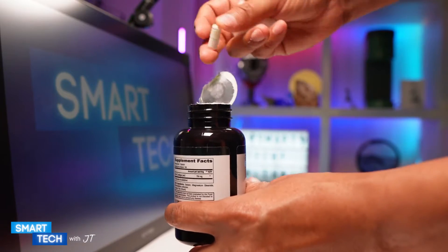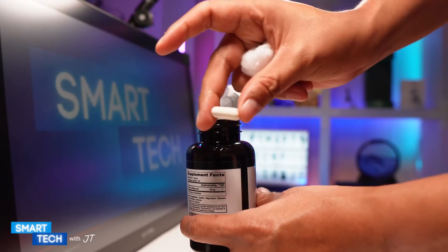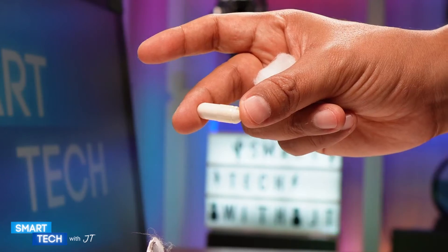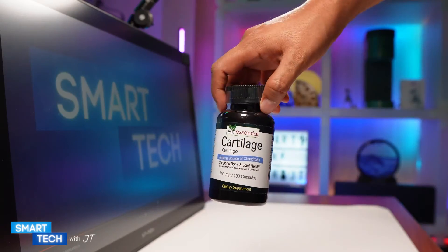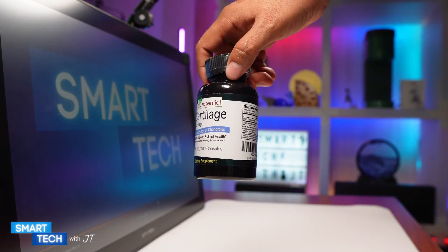The pill itself is about — I would say maybe 8 millimeters. This may help you support your bone and joint health. So if you're looking for something like that, you might want to consider this one by ELP Essential cartilage.